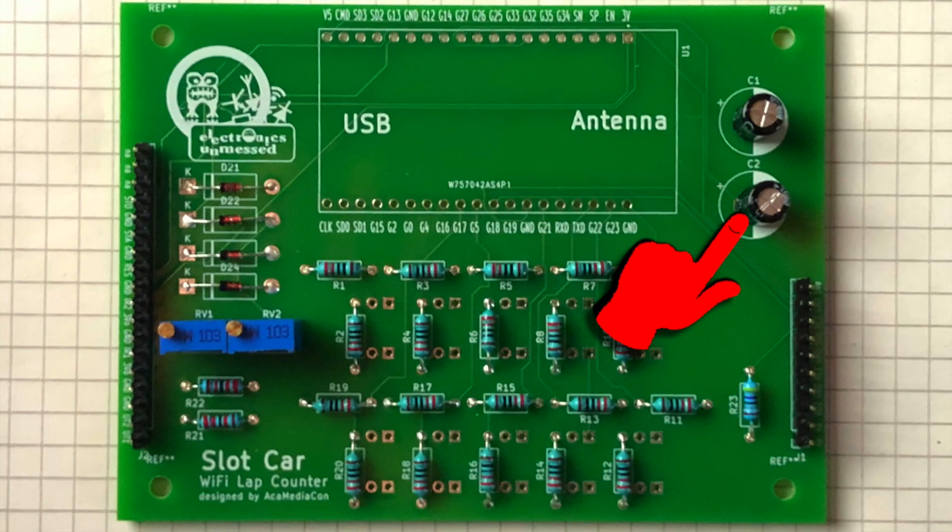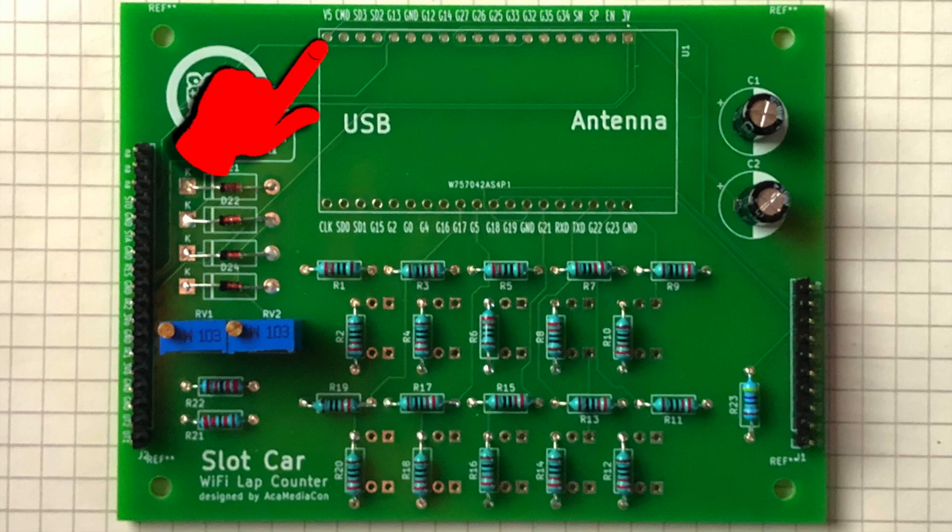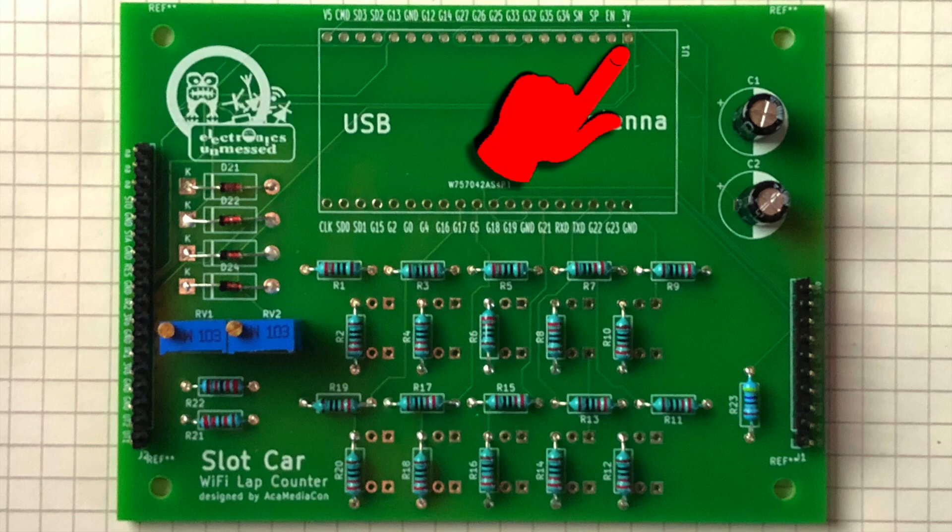Next, I'm soldering the stabilization capacitors. I can test these by connecting the pins for 5 volts and 3.3 volts one after the other with my multimeter. We should see the typical charging behavior of a capacitor, namely increasing resistance.